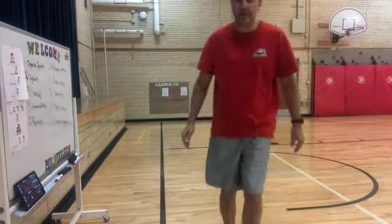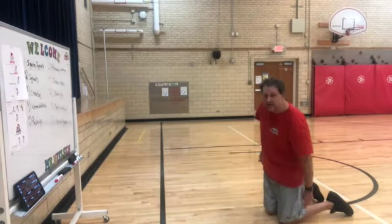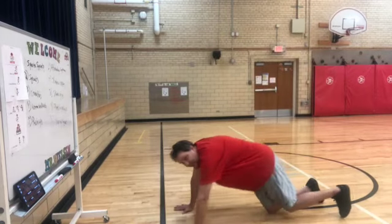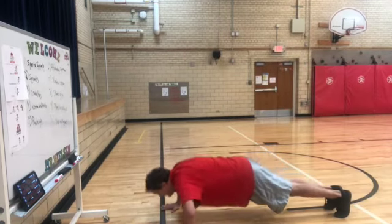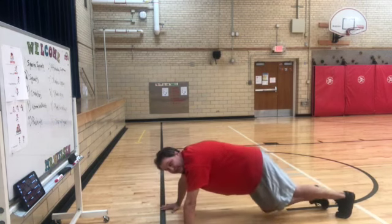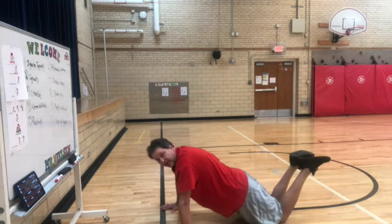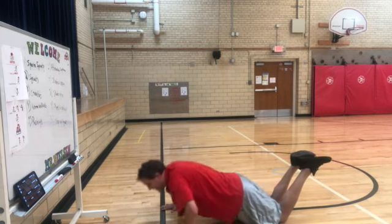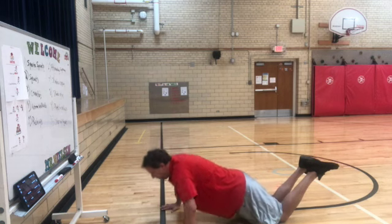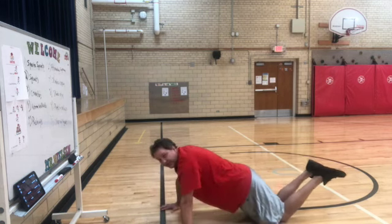Push-up time. You want to make sure your legs are straight with your back. Hopefully I've got a good body position. You can also do modified ones with your knees, but keep your legs still straight with your back, from your knees up to your shoulders. Those are the modified ones.